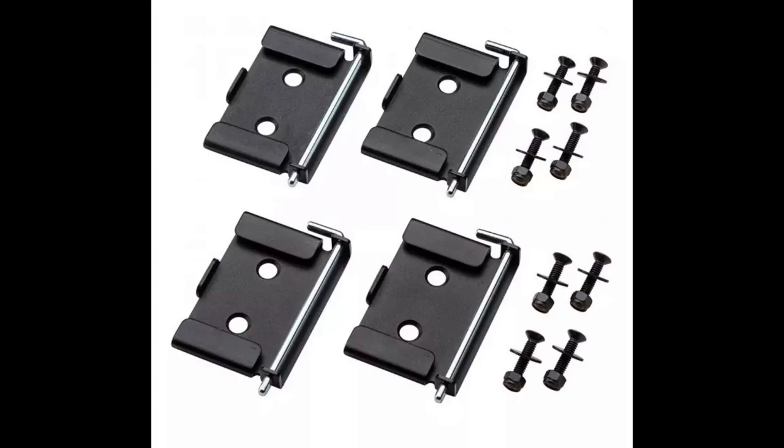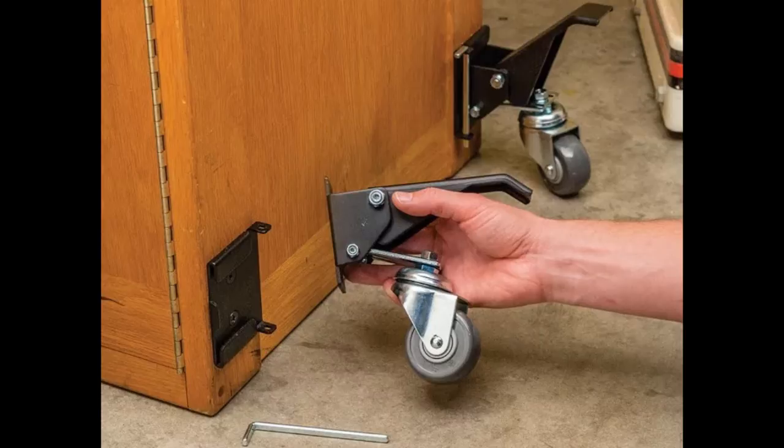One thing that makes the casters especially suited for workbenches is how the full weight of the bench goes back on the legs once you flip the casters up, so you don't have to worry about it moving around while you work. And if you want to remove those flip-up casters so they stay out of the way, you can buy a set of quick-release plates. You could put plates on everything in the shop you want to move around and share a single set of casters between them — that would really stretch the shop budget.